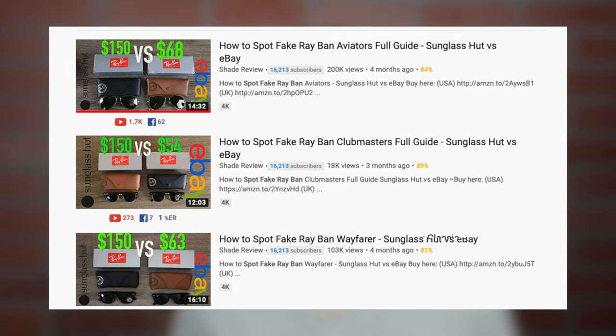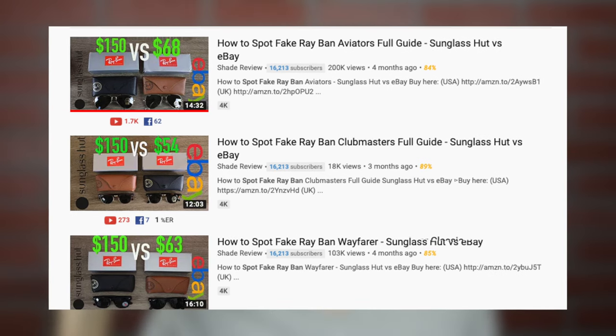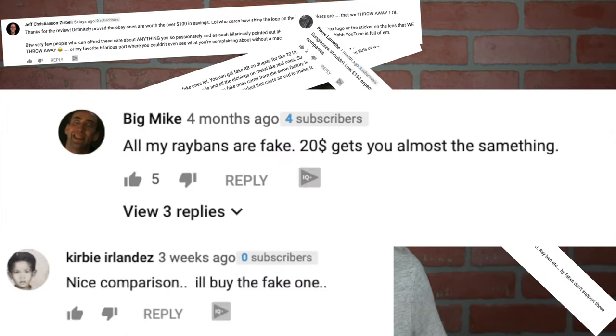Hey guys, welcome back to Shade Review. So a couple months ago, I uploaded a couple different videos on how to identify real Ray-Bans from fake Ray-Bans. But unfortunately, I got a ton of troubling comments from people saying they'd rather save a hundred dollars and just go ahead and pick up a fake pair of sunglasses. I do not support or condone fakes at all — I think they're absolutely disgusting. That's why I made those videos. So in today's video, I'm going to be telling you guys why you'd never want to own or wear a fake pair of Ray-Ban sunglasses.